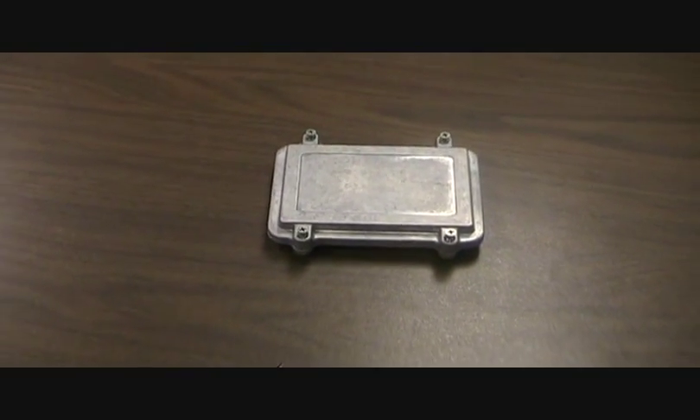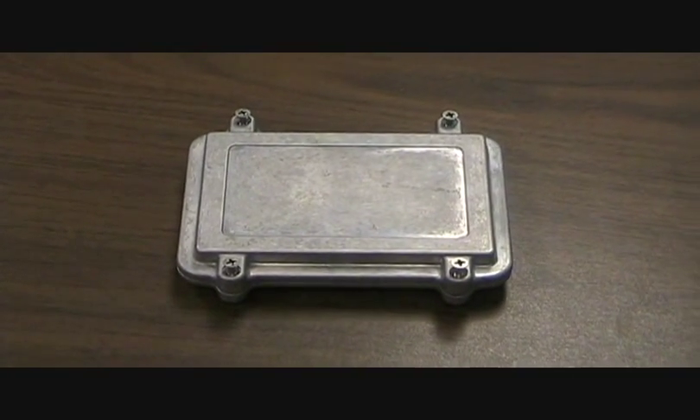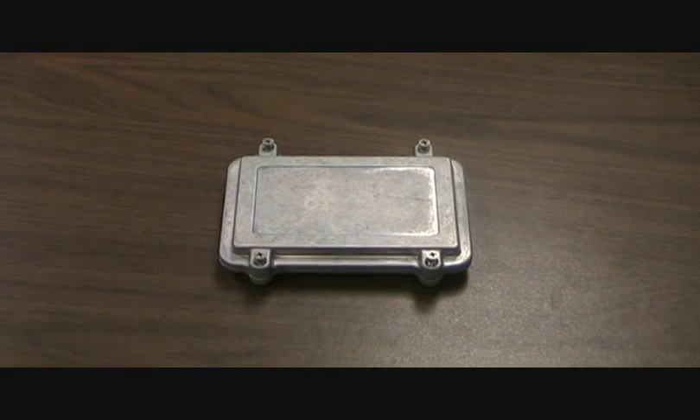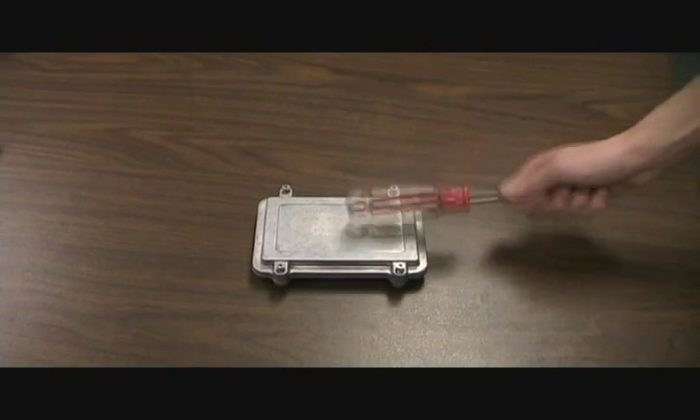The IPS series is an exciting addition to Bud's extensive line of NEMA or watertight enclosures. Made from rugged ADC10 aluminum alloy, it is physically capable of withstanding almost any blow from the outside.